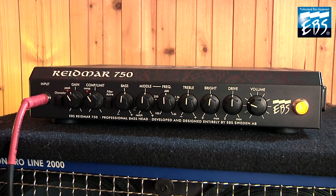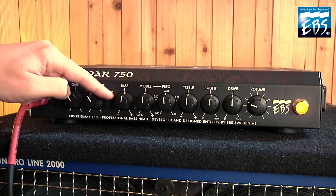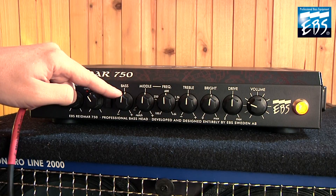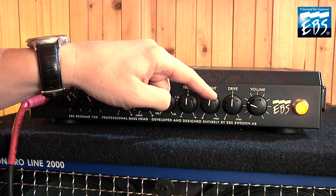Let's take a look at the front panel. We got input here, character, gain control, compression, filter. Then we can choose to add more bass, how much middle you want, what middle frequency you want, treble, bright, drive, volume.